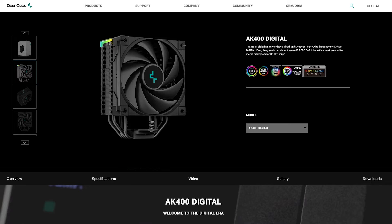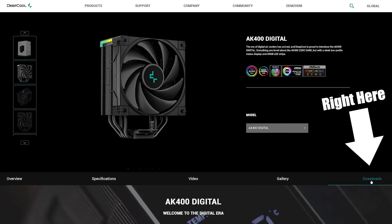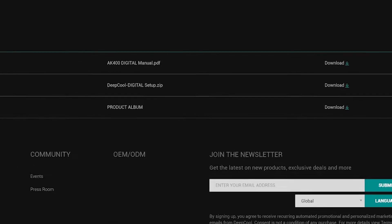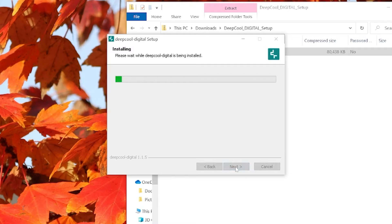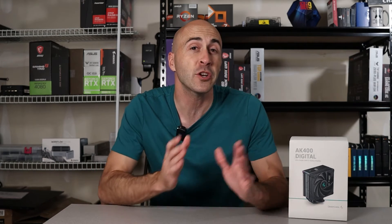Software is the one thing I was worried about when setting this up. You'll need to swing over to Deepcool's website to grab the software to run the digital display — otherwise it won't do anything. I'll link it below to make things easier. On the AK400 product page, find the tab labeled Downloads, then click deepcooldigitalsetup.zip. Download and run the install file — it only took about a minute. It's automatically set up to run whenever you boot up your PC, so there's no extra software to learn, nothing to create an account for, or settings to change. It just works.